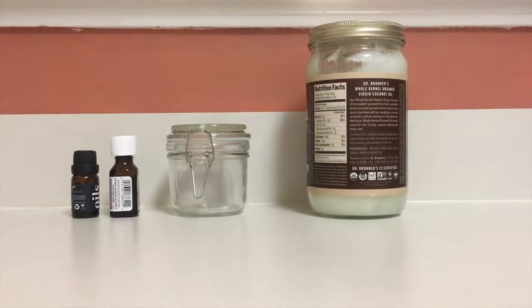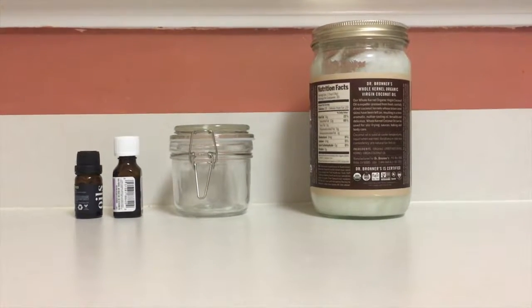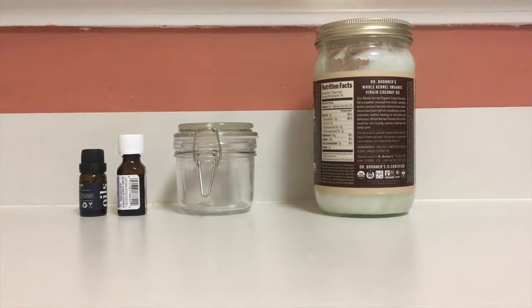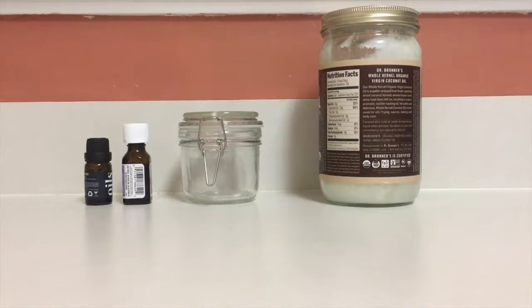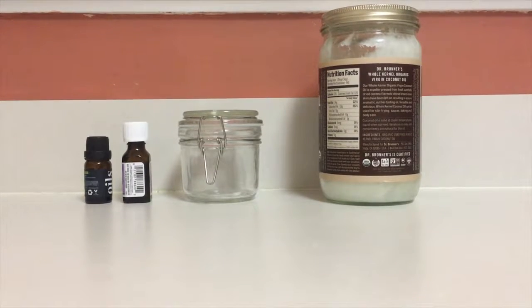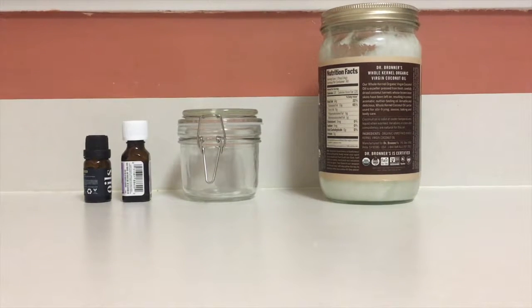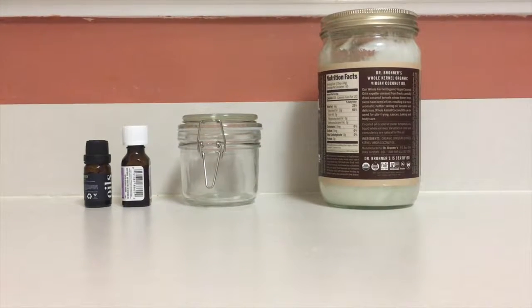Here's my nifty ingredient list. As you can see, I'm using coconut oil again. It's pretty universal. If you have some sort of coconut allergy or something, you can use something else, probably like shea butter or something — whatever works best for you. I haven't done research on that, which I probably should have for this video, but I'm sure there's something out there you can use in place of coconut oil.